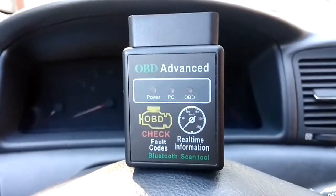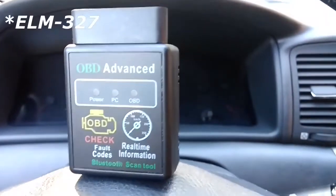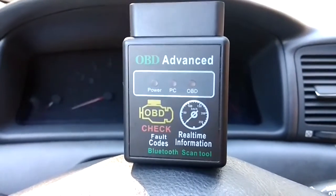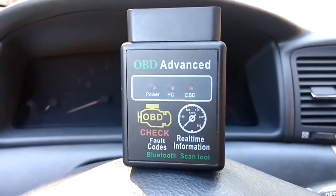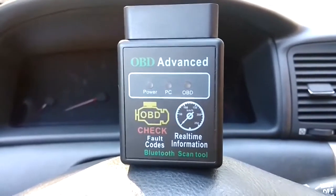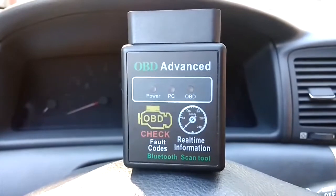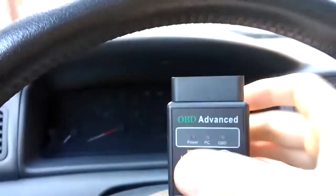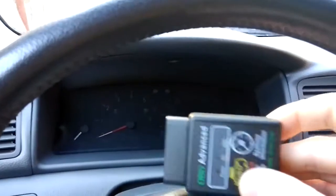Hello and welcome to another video. This is the ELT327, and we've done a review of this car diagnostic tool not so long ago. But last time our test car — the car that we are driving now — didn't have any fault lights illuminating, so we couldn't really test to see if the codes are properly read and if we can delete them.